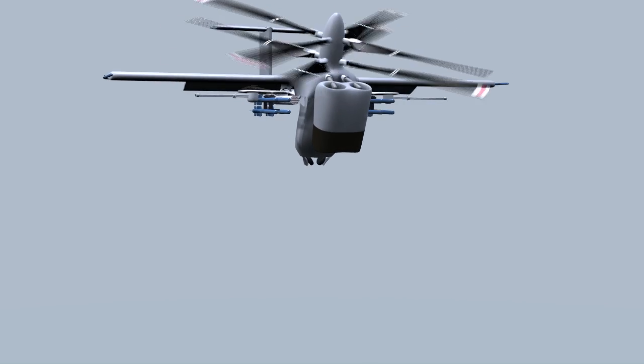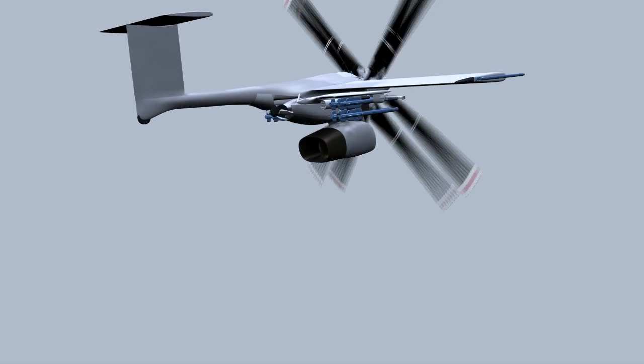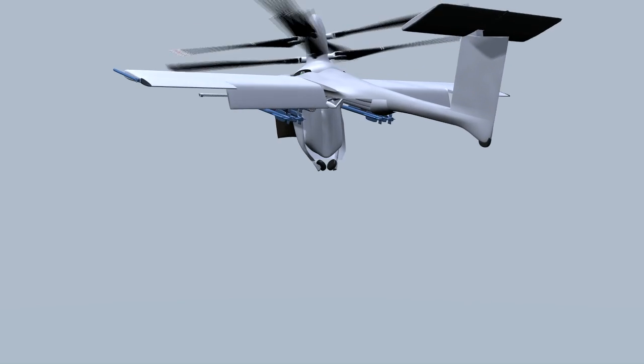To round out this video, we'll show an attack variant of the aircraft, followed by small-scale functional flight demonstrations of the three key features of the mono-tilt rotor aircraft architecture.